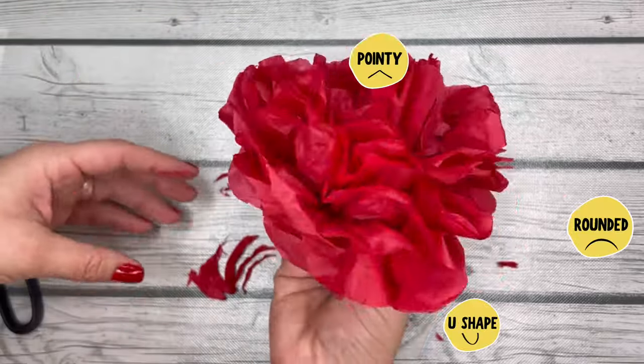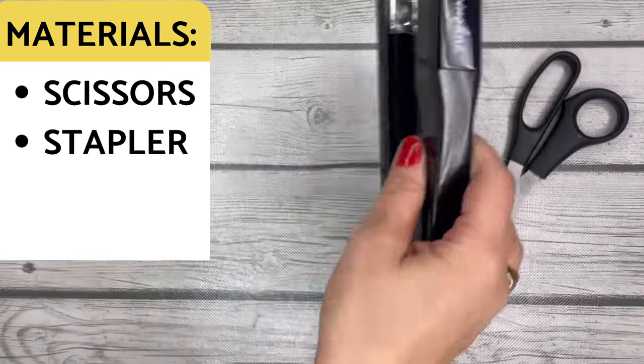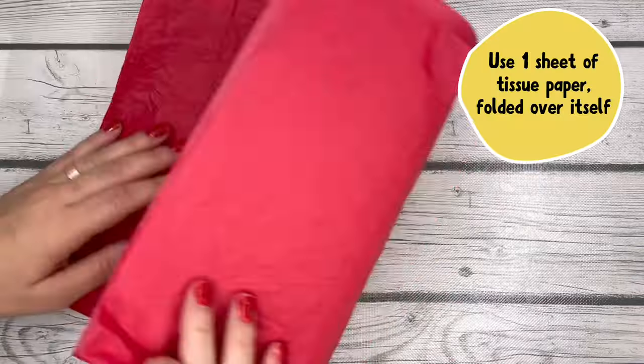Let's make some tissue paper roses. You're gonna start with three different options, and I'll show you how to make all three. You need scissors, a stapler, and just one sheet of tissue paper per rose.